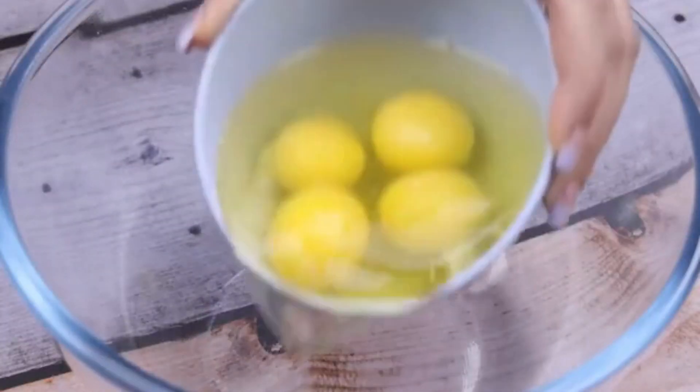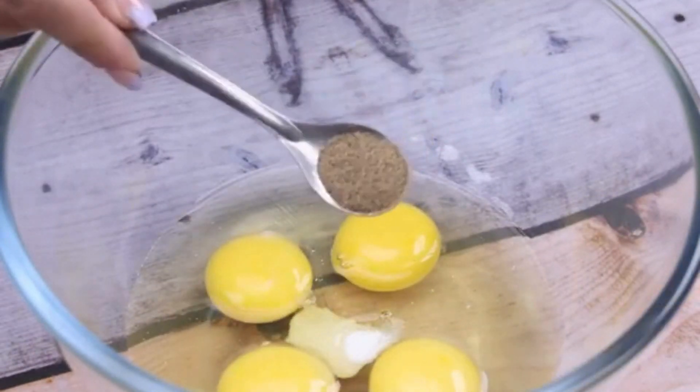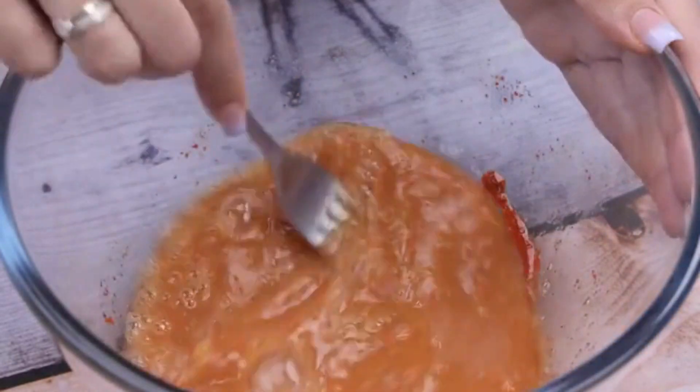In a container, I will add 4 eggs, a teaspoon of salt, half a teaspoon of black pepper, and a teaspoon of paprika. I will stir everything very well so that all the seasonings are combined with the eggs.